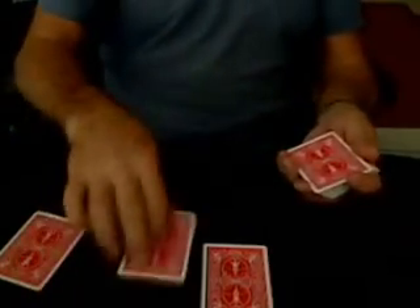Starting with the Queen of Diamonds, we're going to bury her in the pack. That's one. Queen of Spades is next — the lovely Diva — she gets buried inside the pack. And last but not least, the Queen of Love, the Queen of Hearts, gets buried inside the pack.